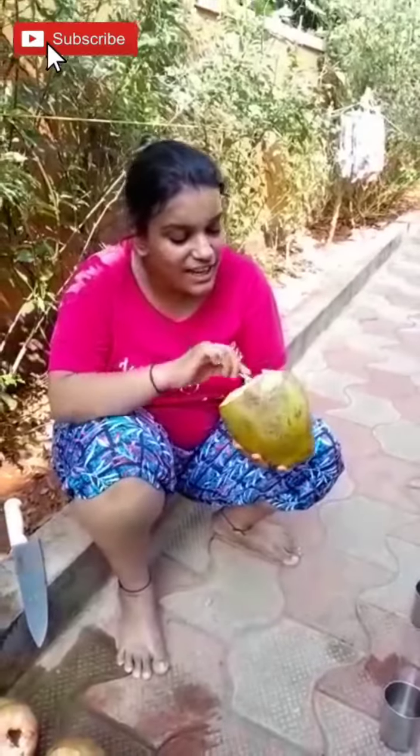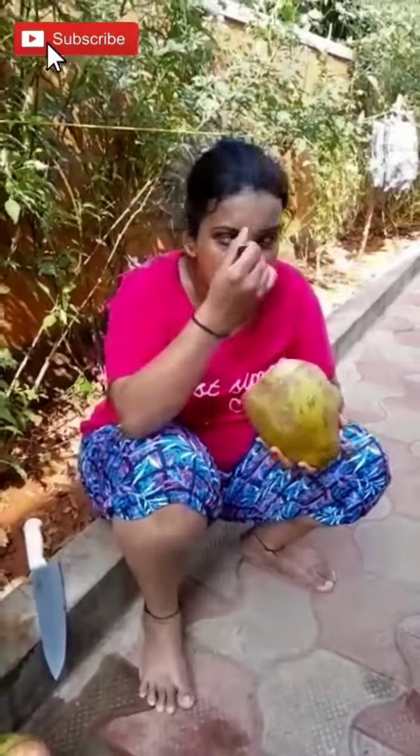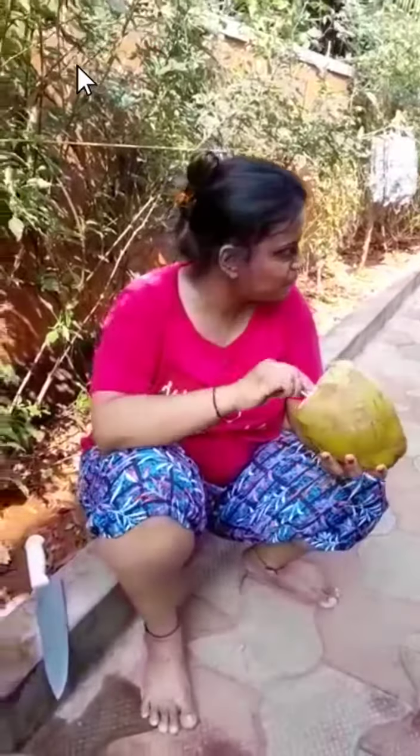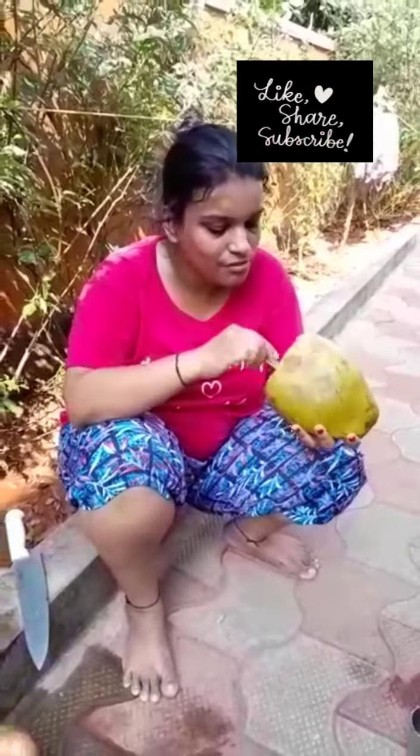And this is how you peel it by yourself — it actually tastes really yummy. Hashtag Mangalore coconut water, hashtag Karen's Kitchen. That's the new video — you all learned to peel off coconut, and this is how you enjoy malai when you're in Mangalore.